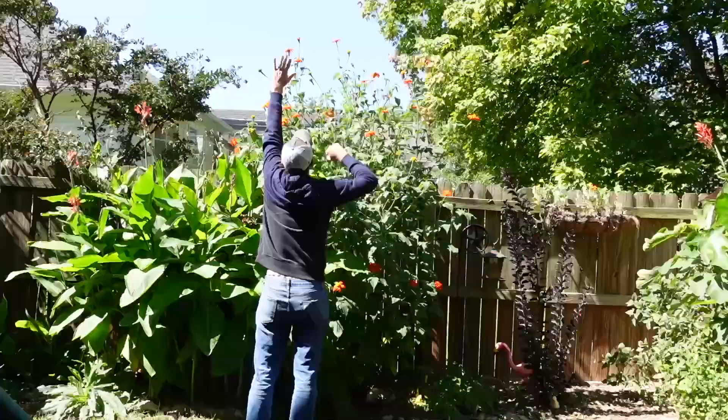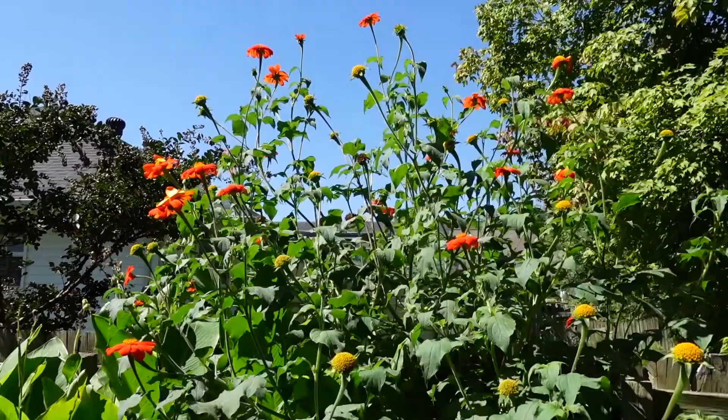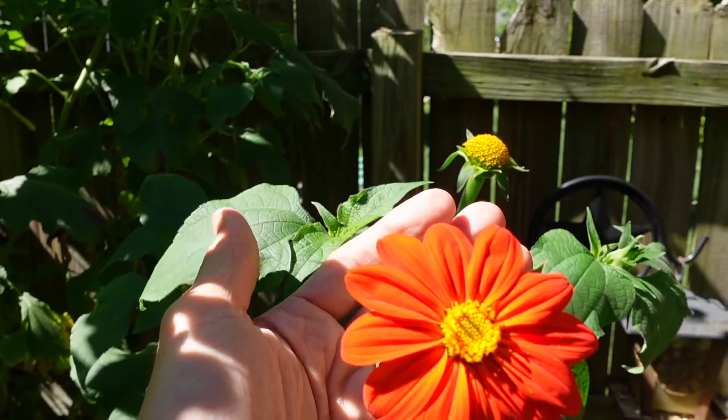So the first thing you notice about this plant is its sheer size. This thing is literally almost eight feet tall, and it is just smothered in these beautiful flowers.